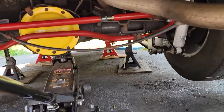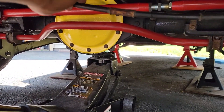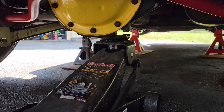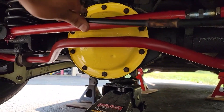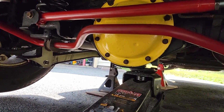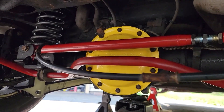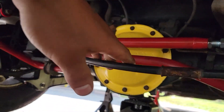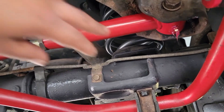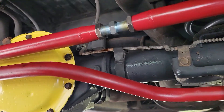That's gonna be it for the lowering kit in the rear. The only thing I've got to do now is figure out what to do with this e-brake cable — I might end up throwing a couple of zip ties along the track bar. It used to be held with some brackets on the old track bar, but since that's no longer an option I've got to figure something out. Also, once you install your grease fittings, make sure they're facing down — and then that'll be it.